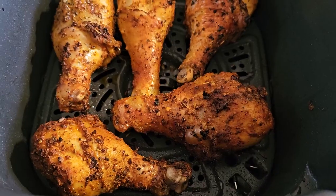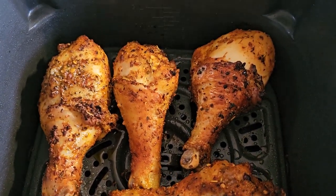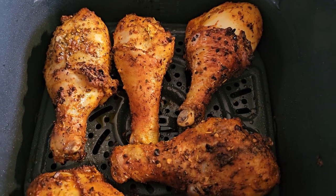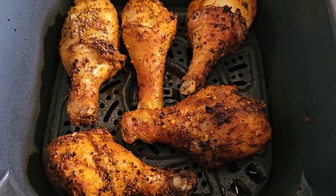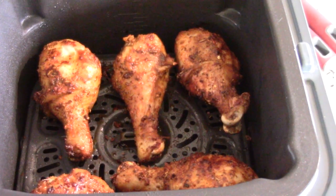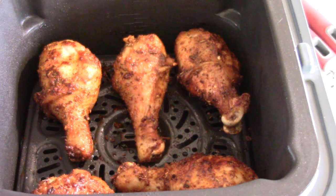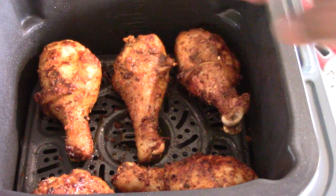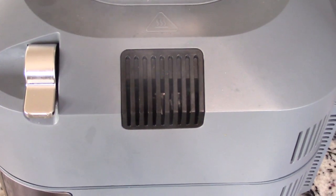12 minutes have passed and we're gonna turn them over — look at that, guys, just 12 minutes in, no egg wash, no flour. I forgot to mention that six minutes in on the first side I hit it with some oil from my Evo oil sprayer — link will be in the description. And when I turned them over just now I hit that other side with some oil as well, just to keep it moist. You don't have to do that, but that's flavor, baby.